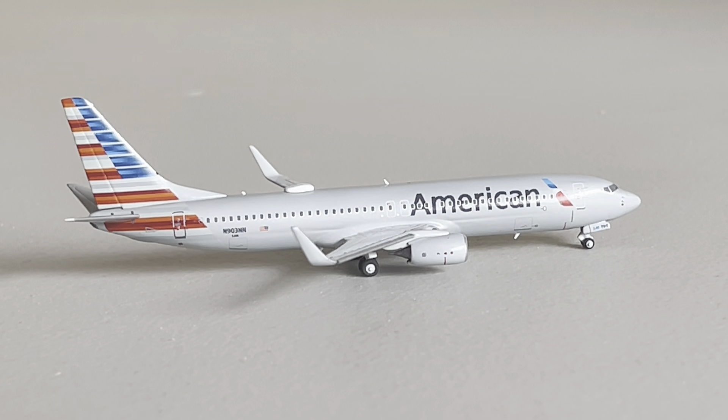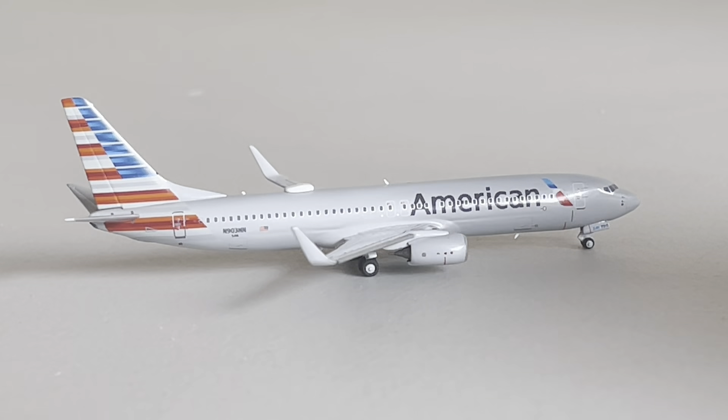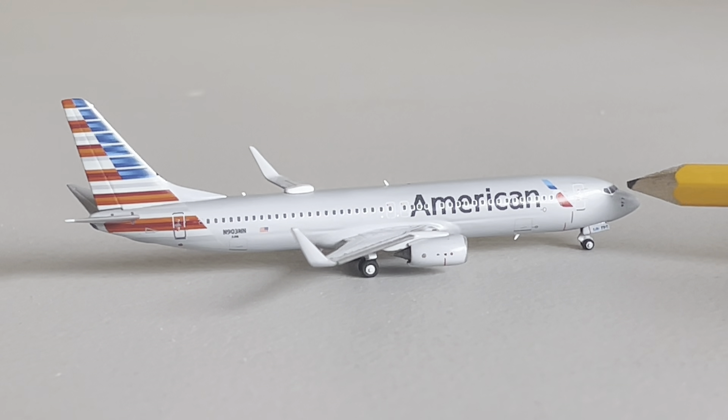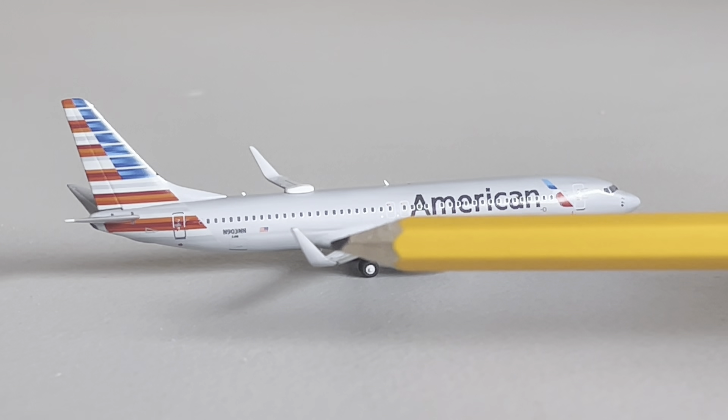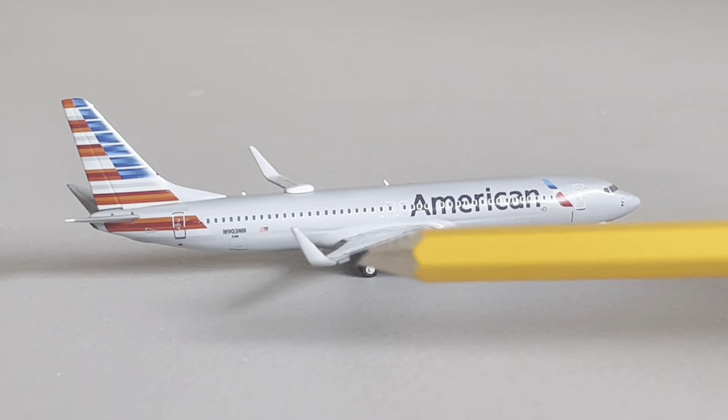This is a very detailed looking aircraft, so we're just going to go over some of the details. We've got the cockpit right there, the front landing gear, the American Airlines logo, American Airlines on the aircraft. We've got the cargo door right there, overwing exits, the engines, the very nice looking winglets, and the main landing gear on the back.